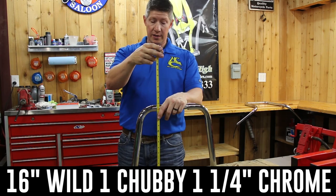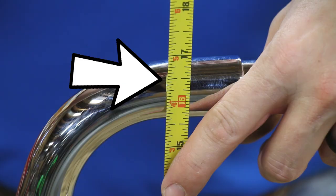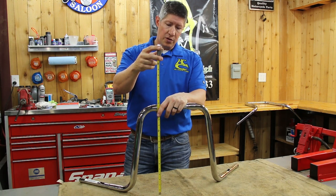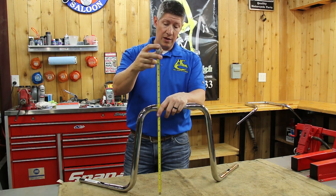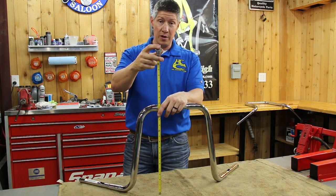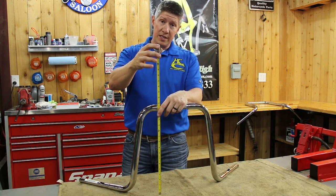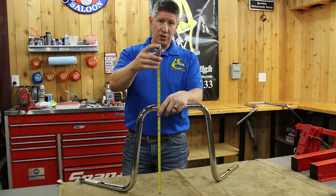Here we have the Wild One brand, 16-inch. They may have actually changed something over time — this was actually measuring out the same as ours, which is great, but used to they would measure out taller, coming out to 17, 17 and a half in a lot of cases. But these are measuring out 16 and a half, just like ours, and that's about the norm. That's where they should be.